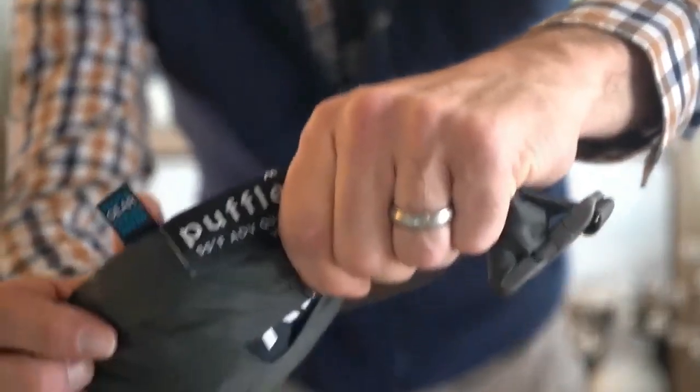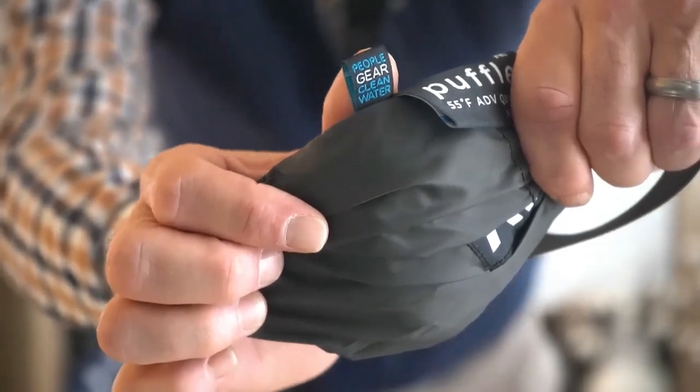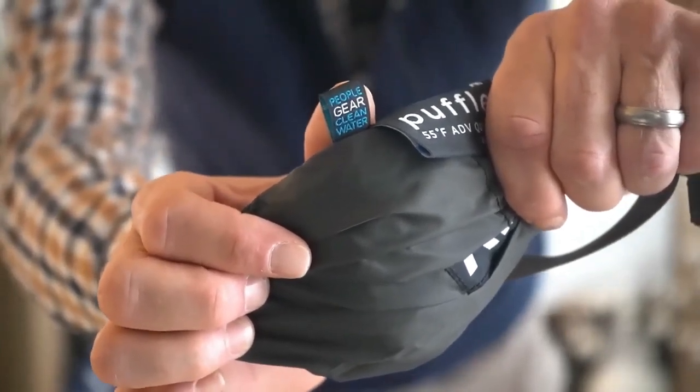The very first thing I noticed when pulling my Puffle out of the stuff sack was this tag right here — People, Gear, Clean Water. It reminds me that the folks at Sierra Madre Research are humanitarians. Did you know a portion of the proceeds from every gear purchased from Sierra Madre goes towards digging clean water wells for people who desperately need clean drinking water? When I order my gear from them, I become an ambassador of goodwill for our global neighbors and that just feels good.